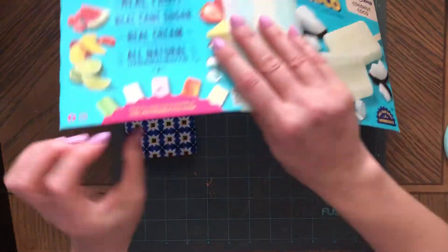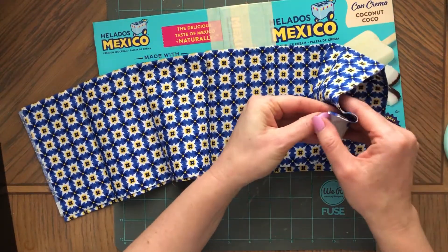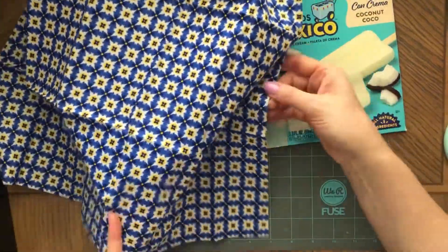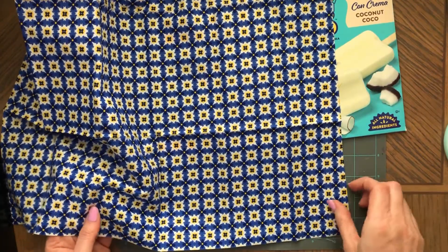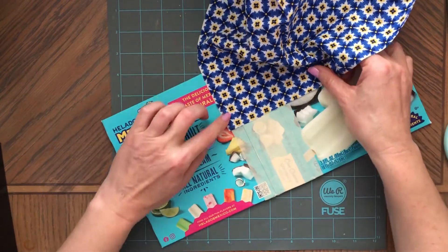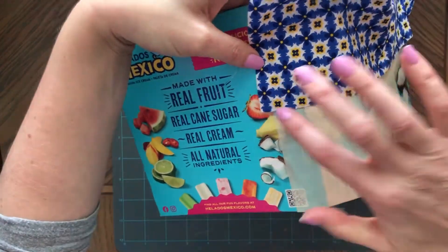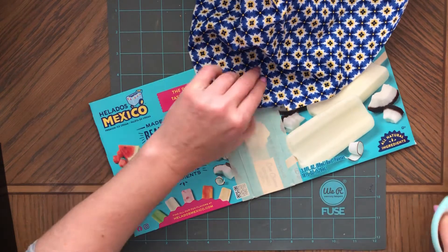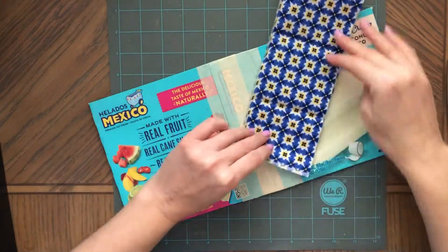I'm going to measure the fabric — how much I need for the spine. Let's see which way this would be tearing. Sometimes you have to see, because see how this isn't straight. It's straighter this way — I'll try to tear it this way. I'm going a little further than the tape, just going a little over, just in case. Let's see if this is right — yes, very nice.